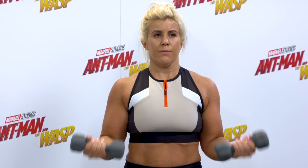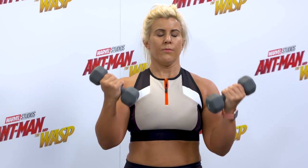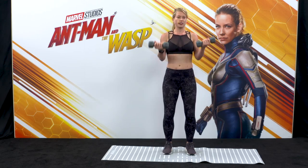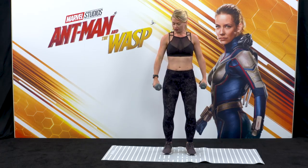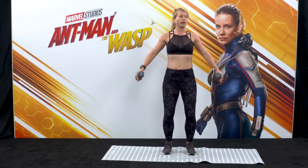Let's do four more. Final three — keep the tailbone tucked. Last two, and last one into lateral raises. Keep those knees soft, palms face in. We're going to exhale to lift the arms up to shoulder height and slowly bring them back down. Exhaling as you lift — no higher than the shoulders — and slowly releasing. Keep the shoulders nice and low as you lift the arms.